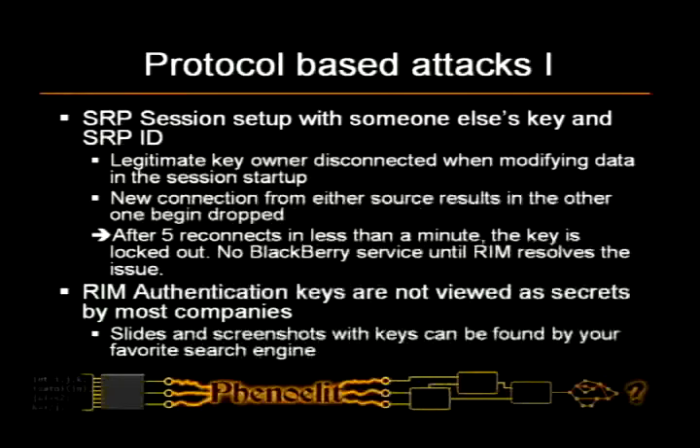The SRP authentication key is really interesting because it looks like a CD key — it goes like XXX-XXX format — so it's not considered a secret. I've seen presentations, you can actually Google for presentations that tell you how to set up an enterprise server. I've seen presentations from security professionals, CISSPs, who put screenshots in their presentations showing how to do the setup. The dialogue displays the SRP authentication key in full clear text — it's not starred out or greyed out. So the screenshots actually contain the most valuable secret that the company and RIM share. By just Googling, you can take over the BlackBerry communication of larger companies.